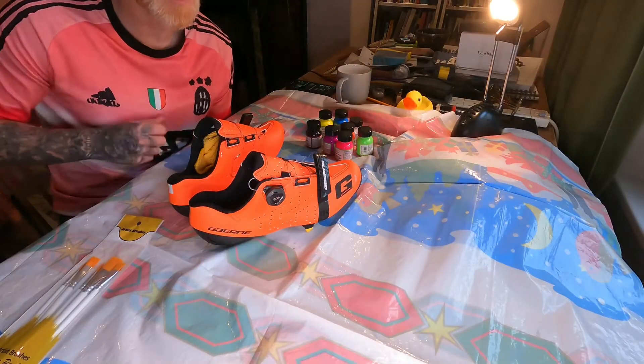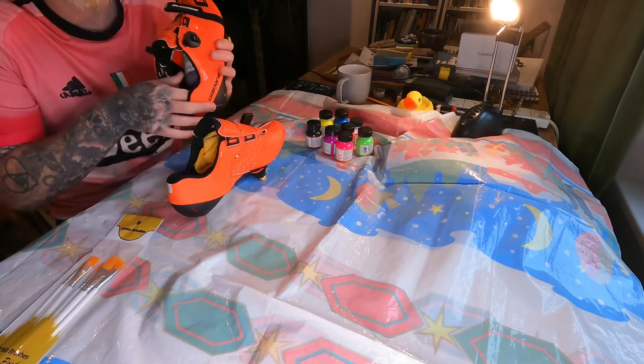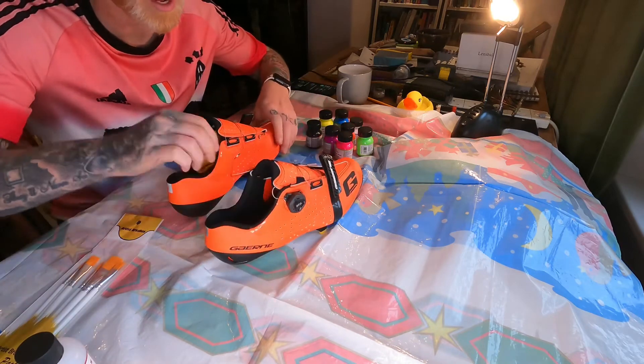Hello there, so this is a bit of a different video for me. I'm going to paint these shoes. Slight backstory and then I'll just get straight into it.